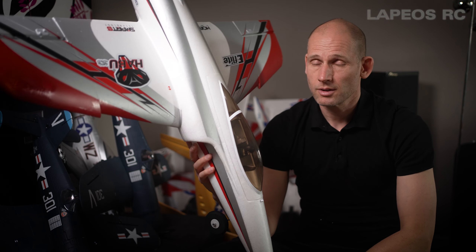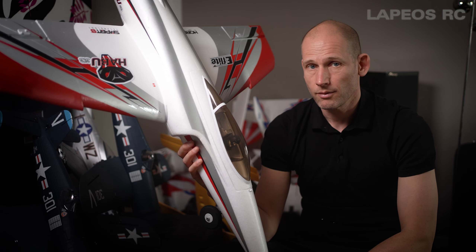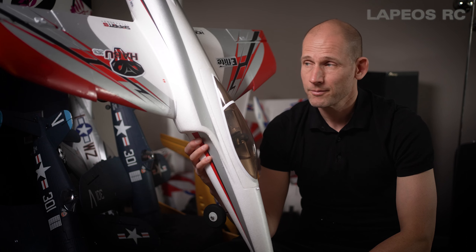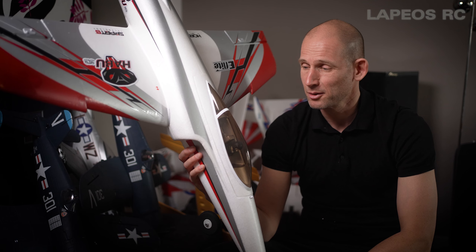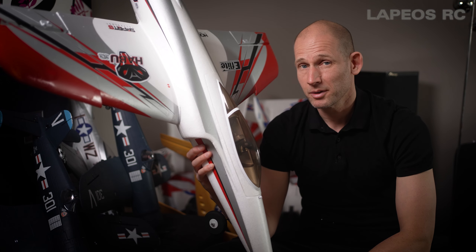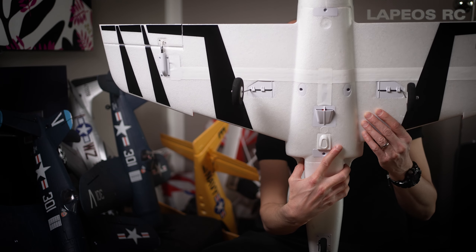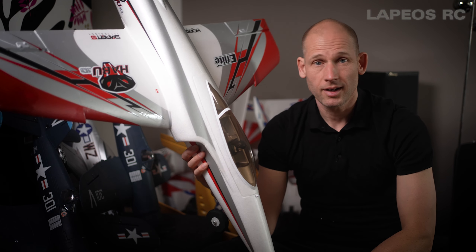Overall I think it's a rather good EDF. I'm not too fond of the design — I have the eFlight F-15 Eagle and I really dig the F-15. It's a super nice modern warbird and much more fun to fly. But this Habu, thanks to the stripes underneath and the larger size, is much easier to orientate in the sky. So those are my thoughts about the eFlight Habu.